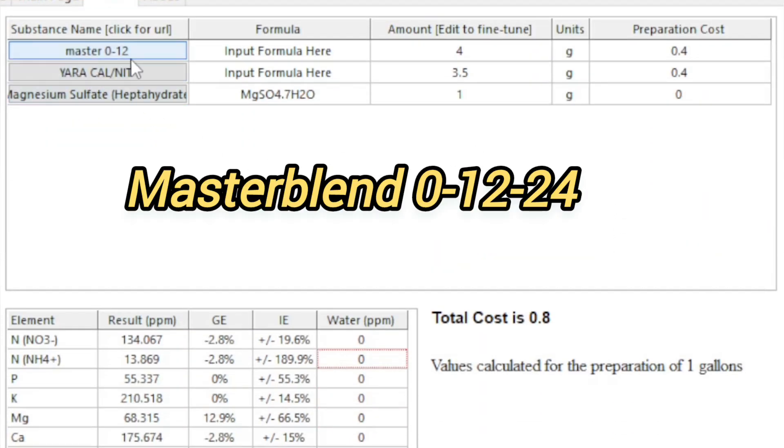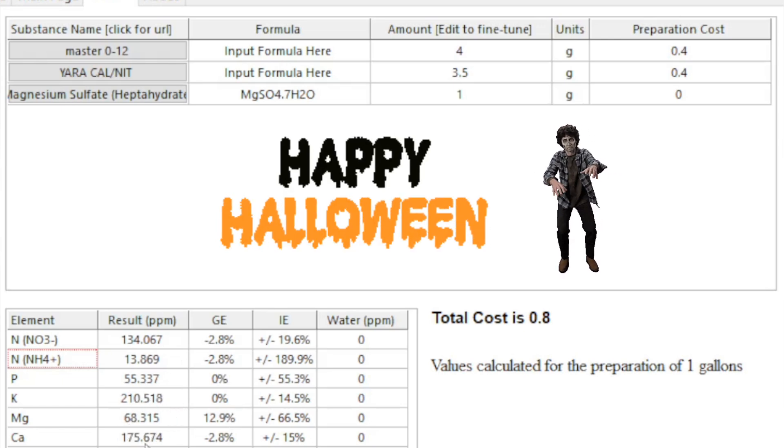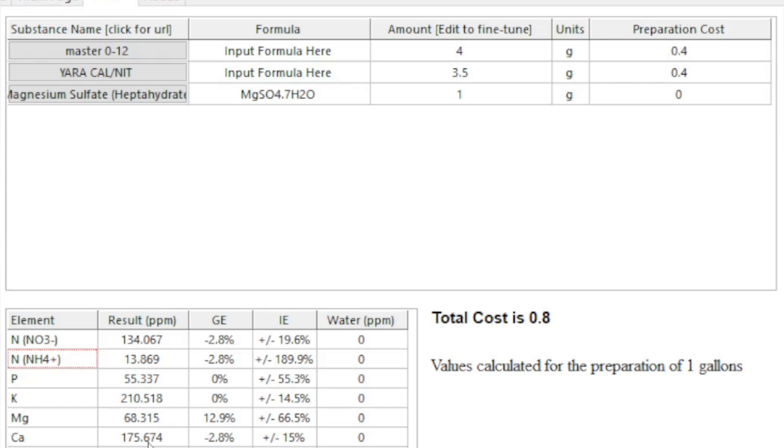For early flower — weeks one through three — I like to run Master Blend 01224 at 4 grams per gallon, calcium nitrate at 3.5 grams per gallon, and magnesium sulfate (Epsom salt) at 1 gram per gallon. Looking at the numbers: nitrogen is about 147, magnesium is at 68, and calcium is at 175. This is why I love the Master Blend — that calcium number is amazing compared to a lot of other products. You have full control over nitrogen, phosphorus, potassium, magnesium, and calcium.